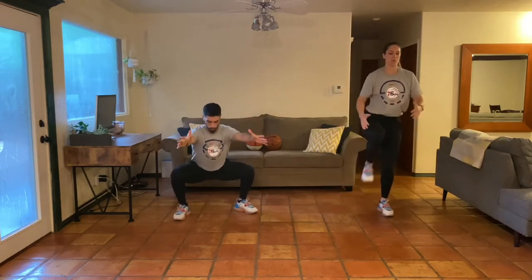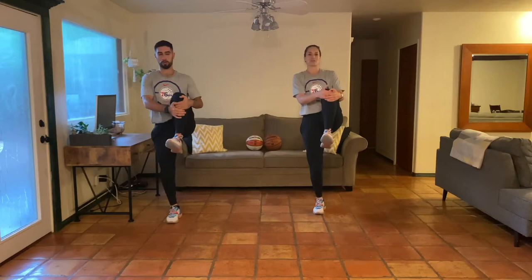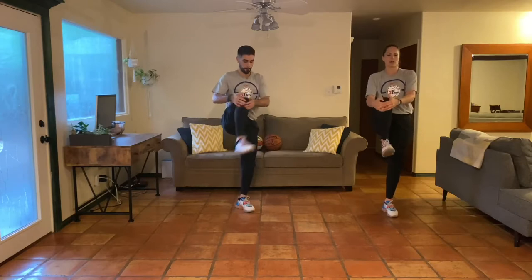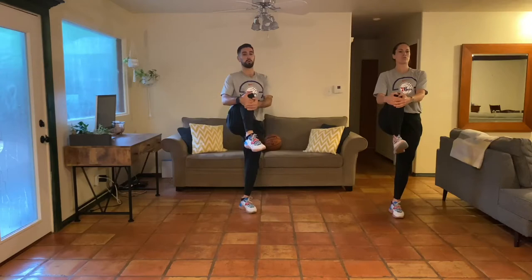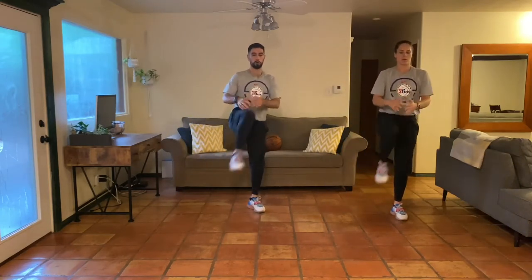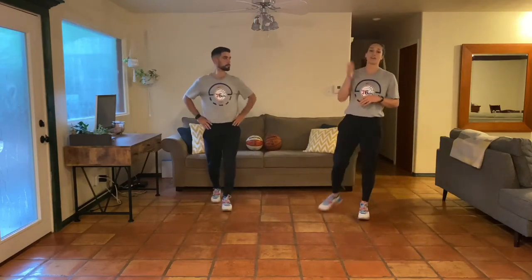Next up we're going with a squat to knee pull — moving slow. Come down to a squat, then pull your knee up to your chest, working on that single leg balance. That's something we love to challenge you with and hopefully you're feeling like it's getting better. See how long you can pause at the top in that single leg balance position. We'll move for about 20 more seconds, take your time.